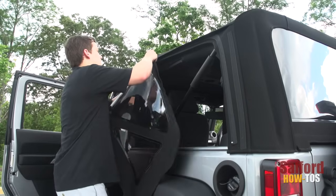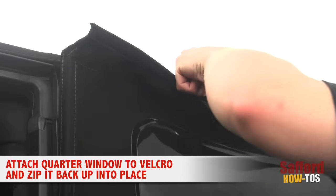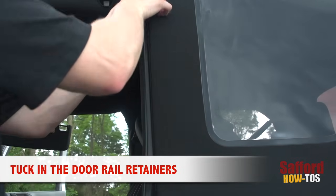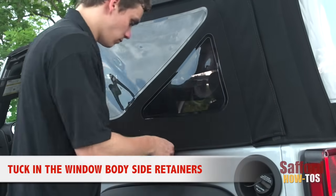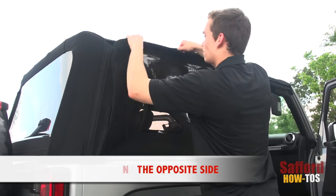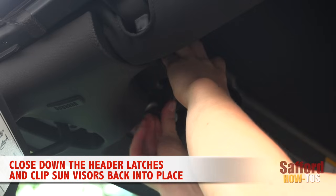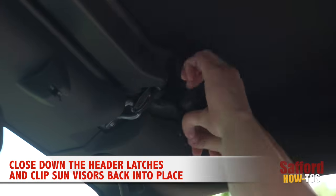Now it's time to get the quarter windows back on. Line up the window with the Velcro and zip it back up into place. Make sure to tuck the door rail retainers into the door rails. To completely secure the window, tuck in the window body side retainers onto the body of the Jeep. Repeat this process on the opposite side. Finally, secure the soft top by closing down the header latches above the windshield frame and clipping the sun visors back into place.